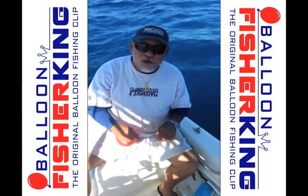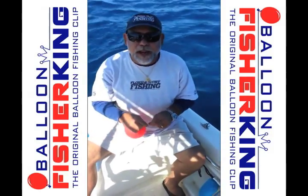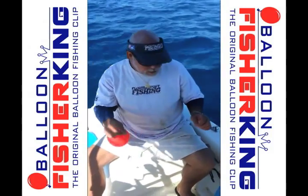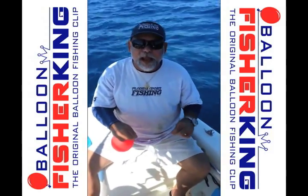Hi guys, it's Gene with Florida Sport Fishing. We're about a couple miles off the beach here off North Miami, doing a little drift in about 140 feet. We're going to drift out to about 200, and we're going to see if we can catch a sailfish, a kingfish, or maybe a blackfin tuna.